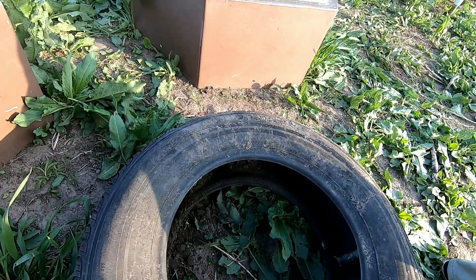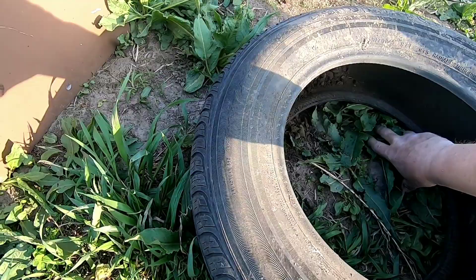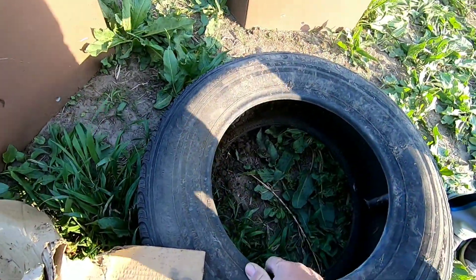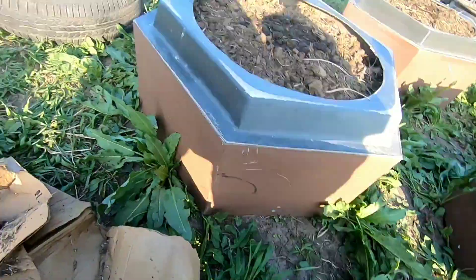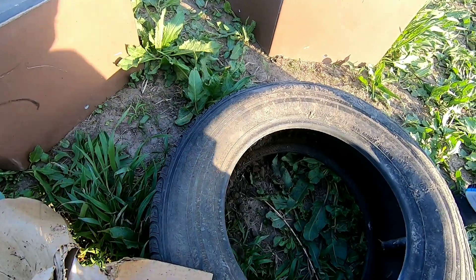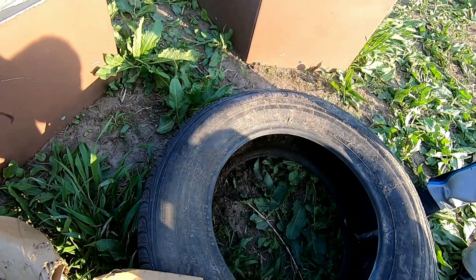We'll just keep adding to it. As you can see, there's some weeds here and stuff. I have some old cardboard we're going to stick in the bottom underneath this, to cover it up on both these tires the best we can to try and keep the growth of the weeds down. Then we'll add the compost and get these planted.